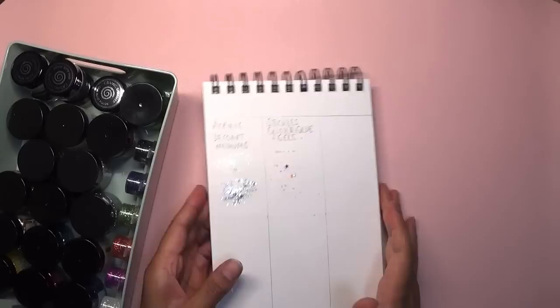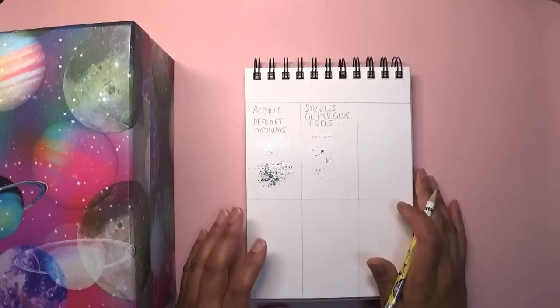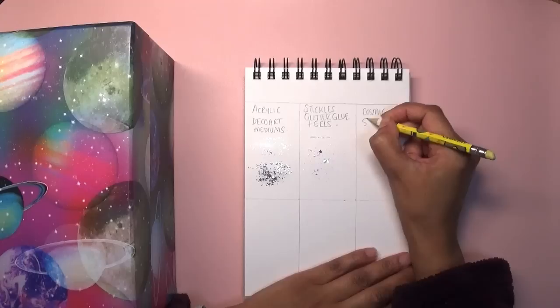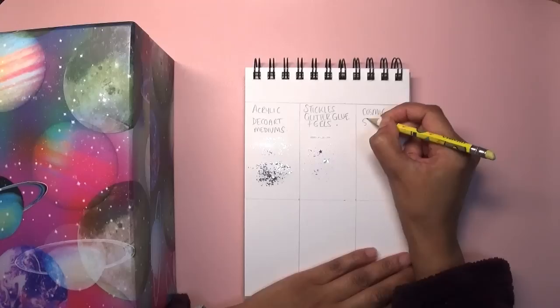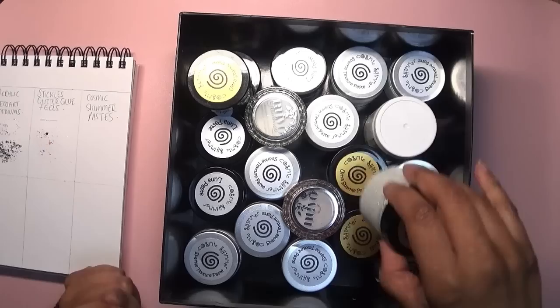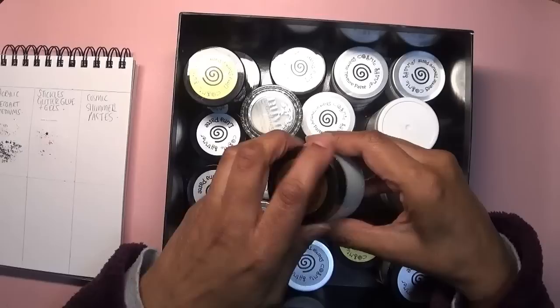Stickles Glitter Glue and Glitter Gels are definitely one of my favorite sparkly mediums. My third favorite — and these four are in no particular order except for number one — is the Cosmic Shimmer pastes. I've got lunar pastes which I like but they're not my favorites. The Ultra Sparkle Pastes are definitely one of my favorites.